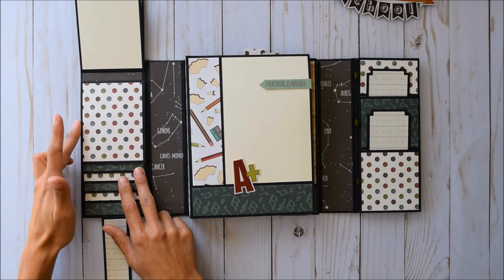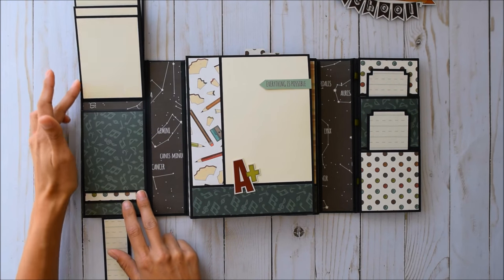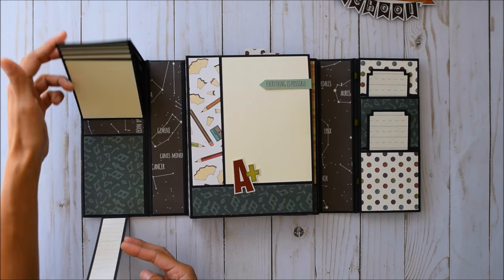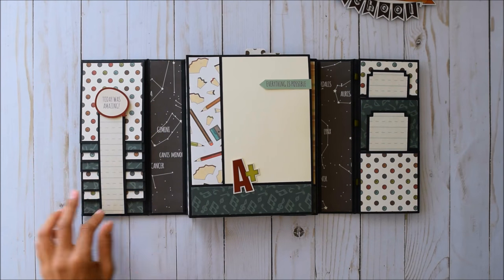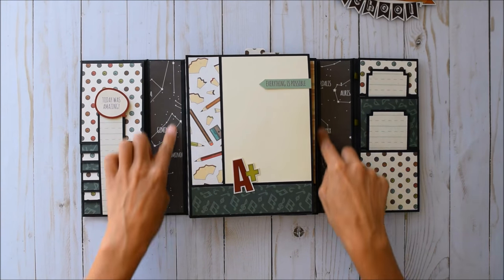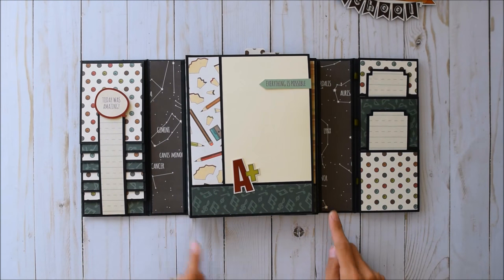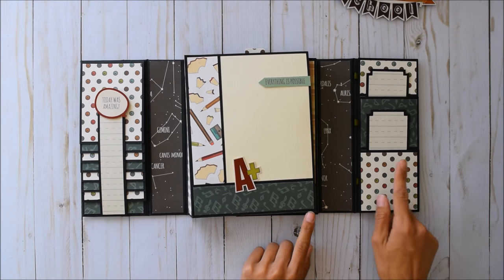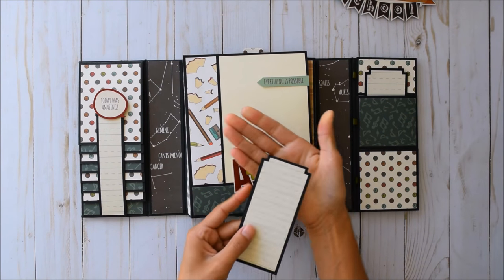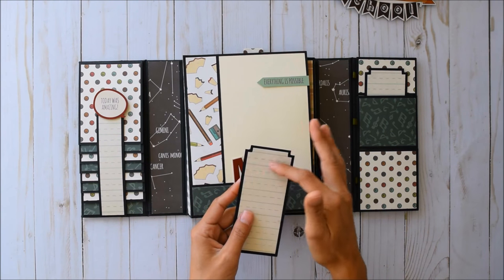The waterfall folds down and gives you awesome space for photos and journaling. You can hold about 40 photos in here — it's awesome! There's super cute music note paper, and I love this constellation paper with astrology on it — Gemini! And over here we've got some super cute tags.